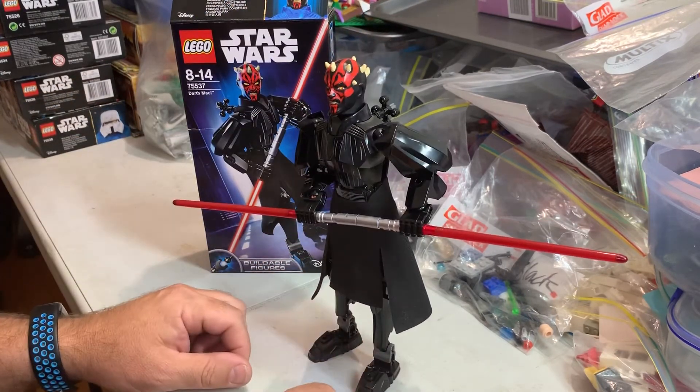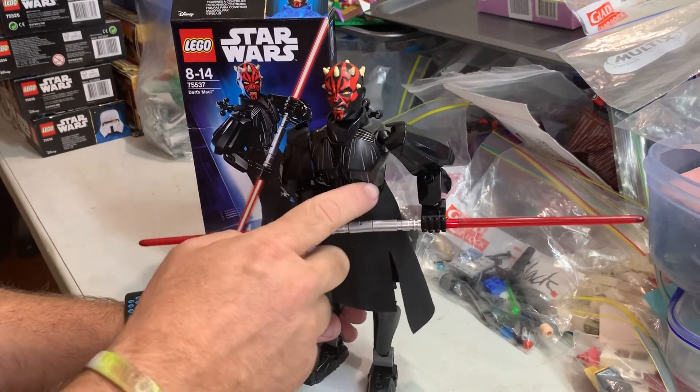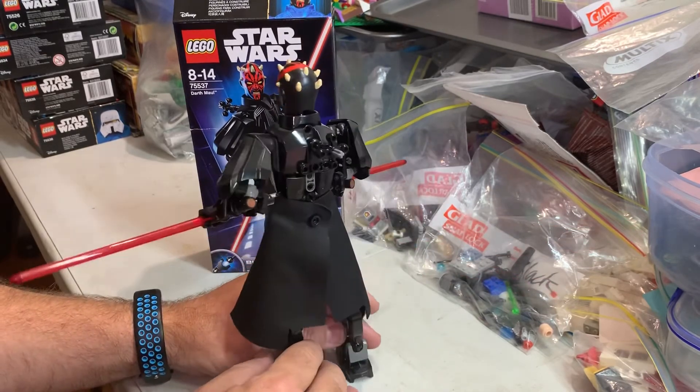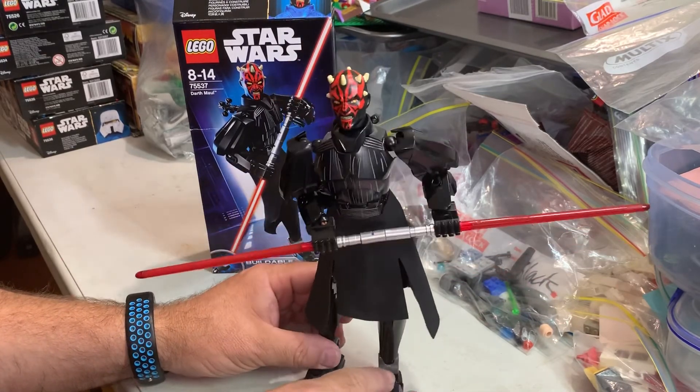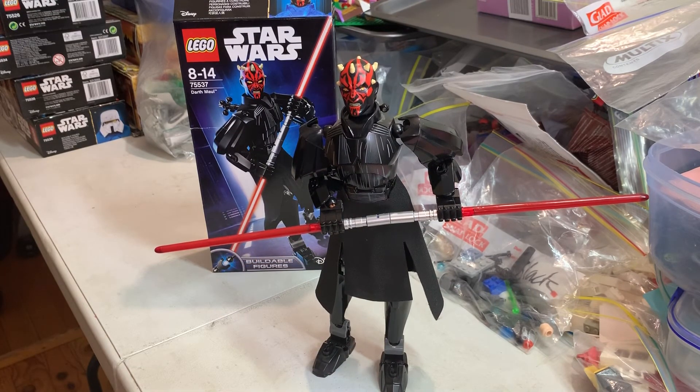So anyway, that's the Darth Maul buildable figure review. It's printed on his chest, his breastplate. Nothing else is printed. Thank you very much for watching and we will catch you next time on the Gopher Bob channel. Bye!